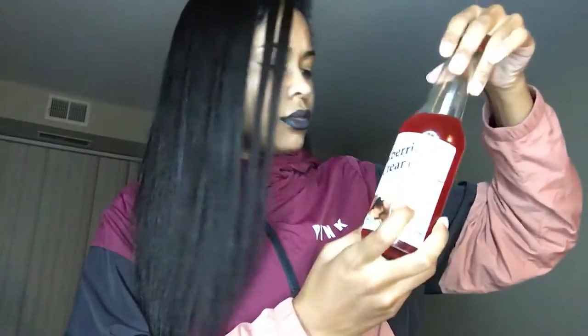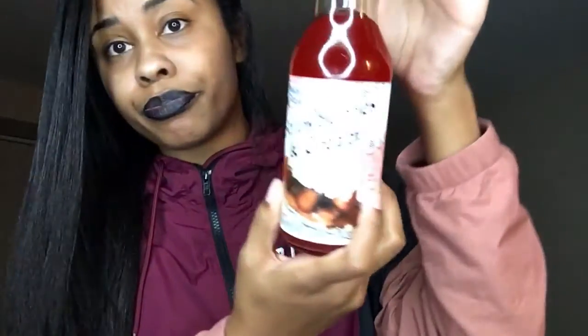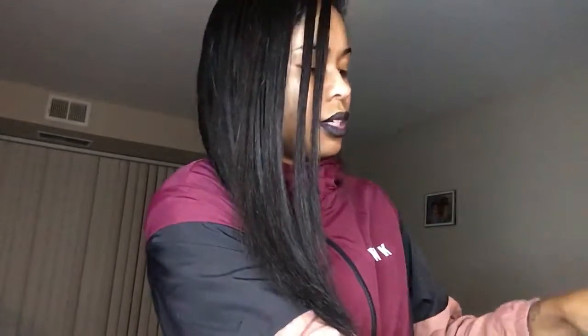We're down to two now. Strawberries and cream — doesn't really have a smell. Yeah, this one's smooth. I just dropped the top, but that one tastes like the wild cherry, the first one I tried.